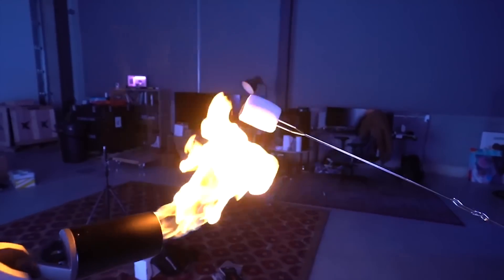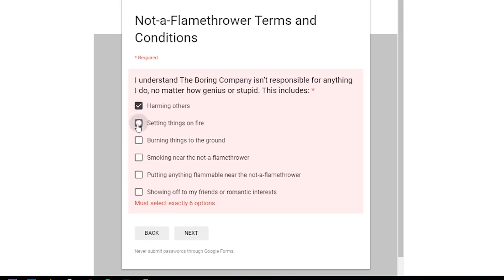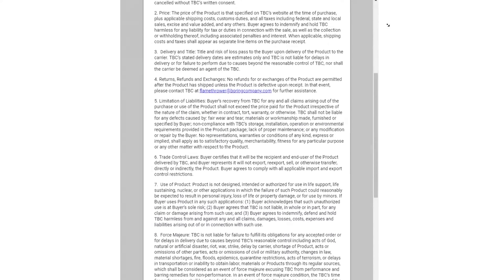So while all of you were busy grilling marshmallows and hot dogs and lighting mannequins on fire, we jumped on the bandwagon and decided to violate our terms and conditions in a little bit of a different way. Sorry Elon.